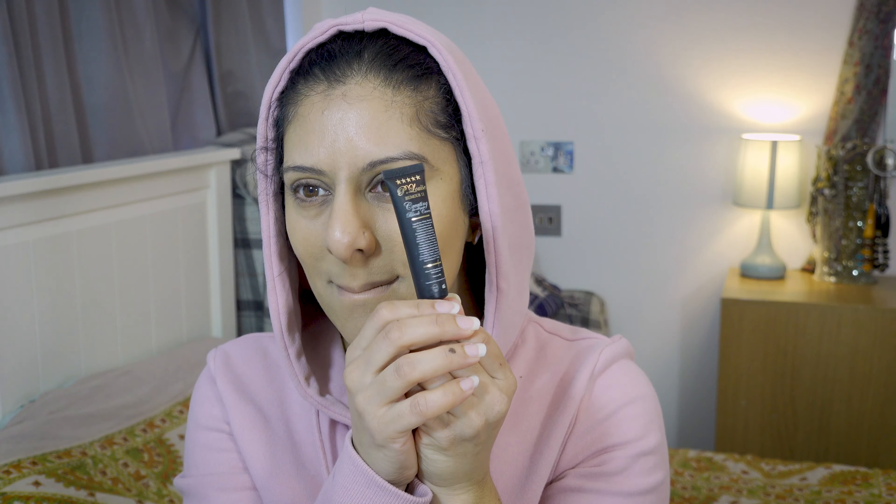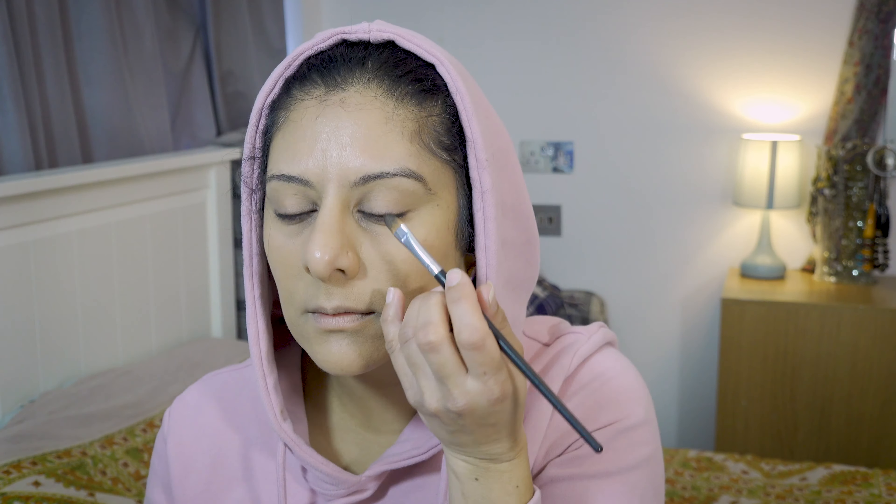Here we've got the P. Louise base, and this is in shade 7. The staying power on this is absolutely amazing — if you haven't checked these out, please do. She's applying that with a flat shader brush and blending it in. She's taking another fluffy brush and just creating a little bit of a haze in the crease, just underneath, and that will just buff through.